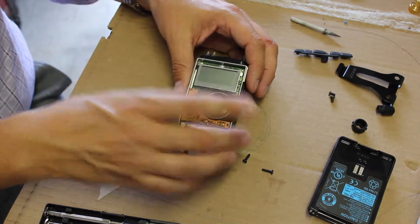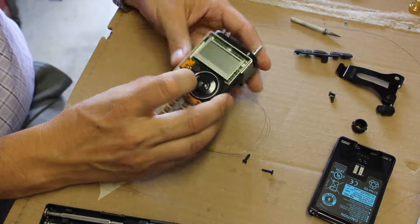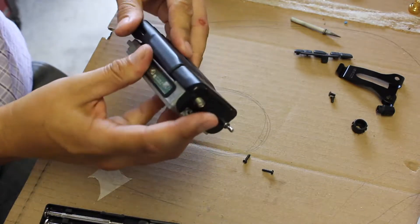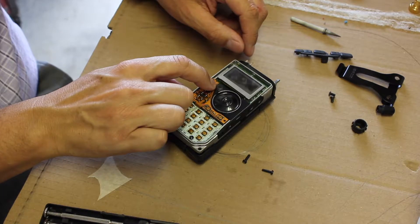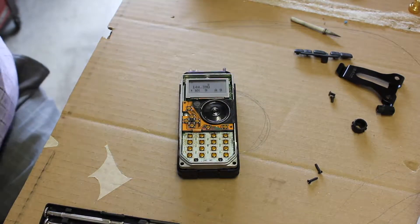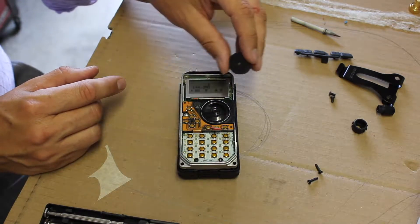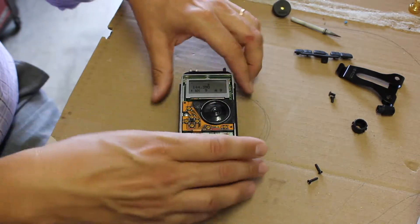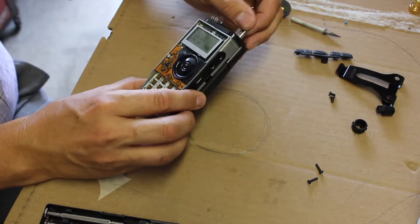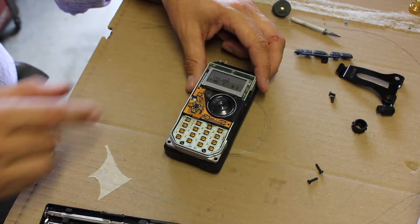Now we've got the speaker assembly. Let's do a little troubleshooting. We're going to turn it on — got to put the battery in, that really helps. So now obviously we don't hear anything. But I have this little piezo speaker which will be enough. Let me go to the weather channel — channel one for around this area. What I want to do is get to the leads on the back of that speaker.